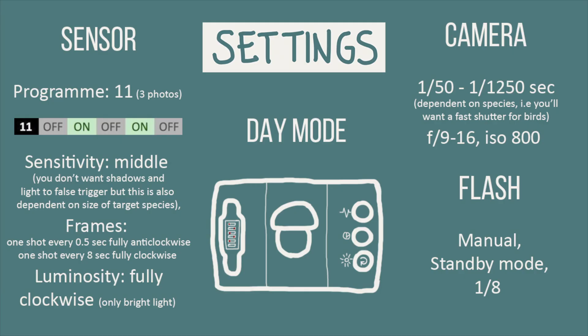Program 11 is a day mode. You might only have one flash or no flashes at all, so you can increase the time between shots on the time dial. Luminosity should be fully clockwise as you only want the camera trap to work in daylight. Your camera shutter speed will be dependent on the target species and whether you have a flash connected. If you were to photograph birds in flight, you'd want a higher shutter speed to freeze the movement.